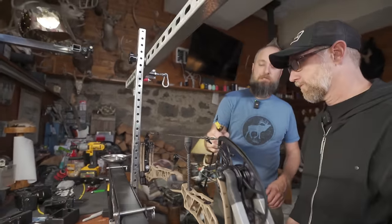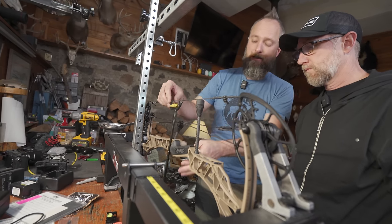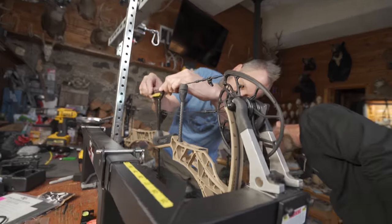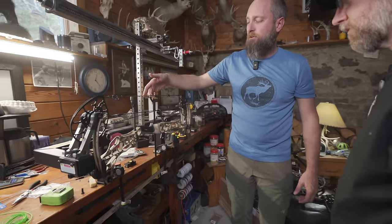So how this works: push that forward, bring it over here, hook it on your serving, and then move this up and down to where it lines up with the bolt hole, because everything we're going to build on this bow is going to be relatively square with the bolt hole. That's where we want to start from.